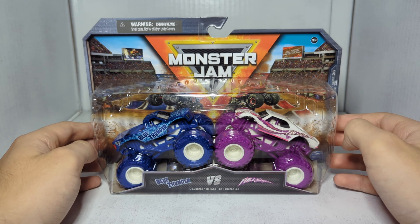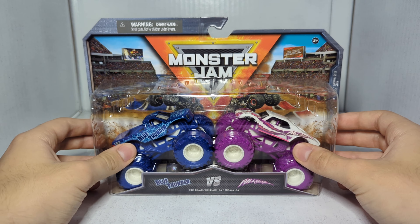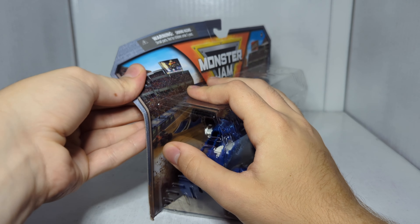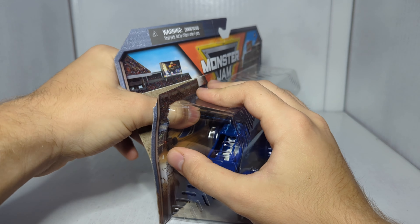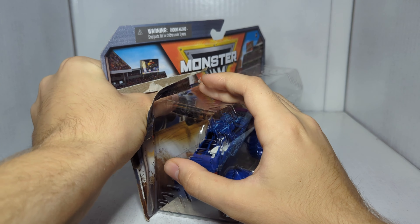There you go — that is the first set: Grave Digger and Global Avenger. Pretty cool. Like I said, every set we're going to look at today is actually pretty neat for one reason or another. Up next we've got a really interesting one.